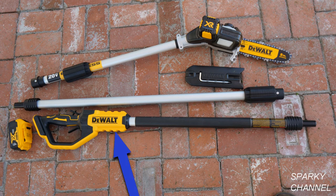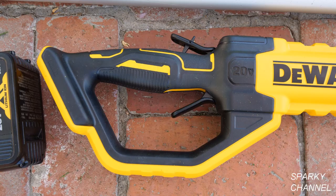The first piece is the handle piece. The trigger on the top is for safety — there's a little catch you have to release and then you can pull the regular trigger to operate the pull saw.